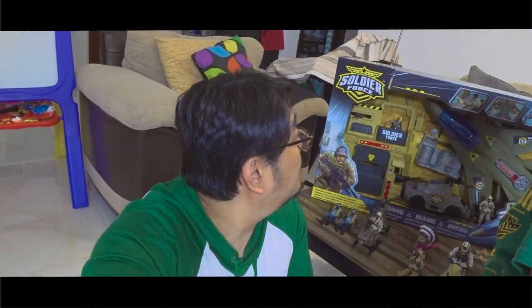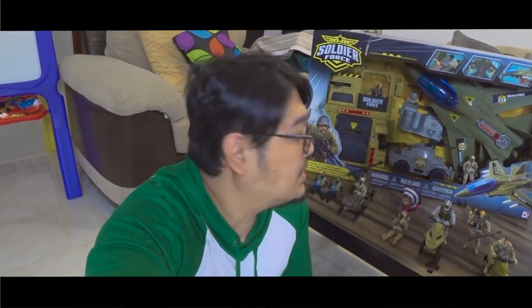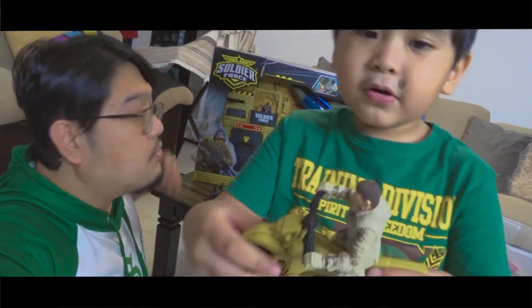Today we're going to be unboxing a toy called Soldier Force. So over the months, he had already collected some of these toys, but I just want to do the unboxing of the big one.